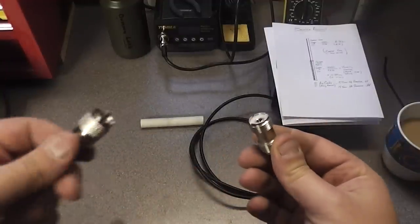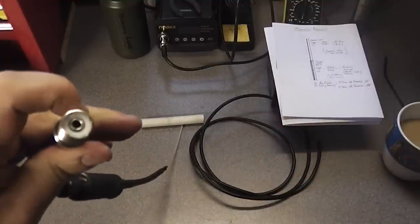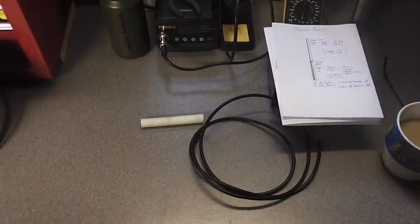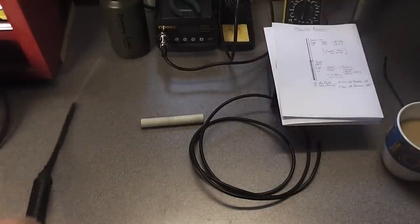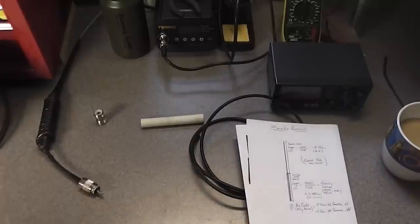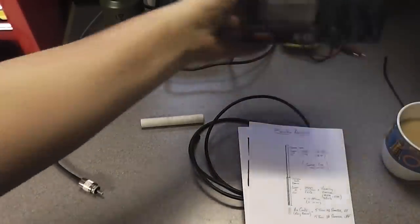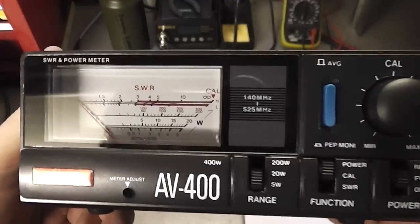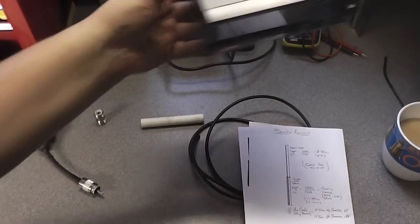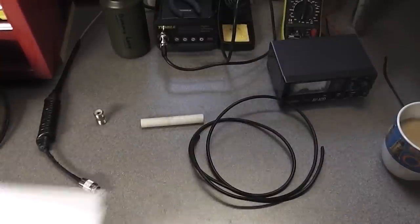When you're out in the field you'll need an SO239 to join it to your feeder, but you don't actually need that to make the antenna itself. You're also going to need to SWR the antenna. You can't use your HF SWR meters — I've got a UHF/VHF SWR meter here which does the business, and we'll be seeing that later when I test the antenna.